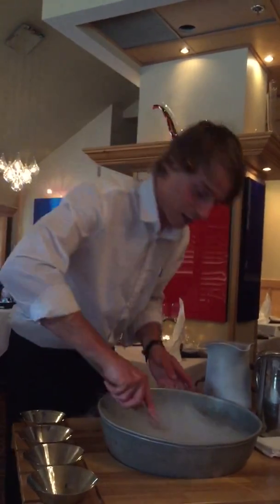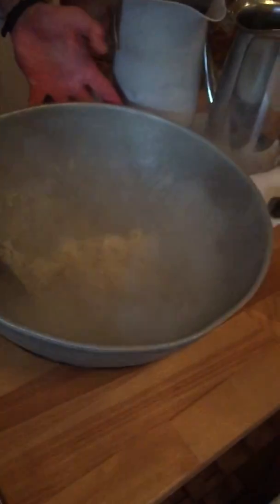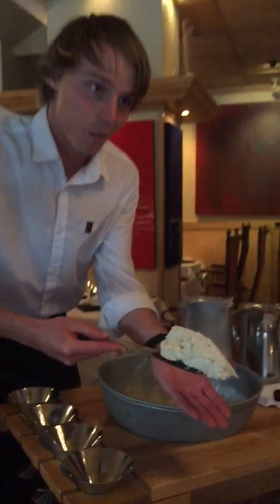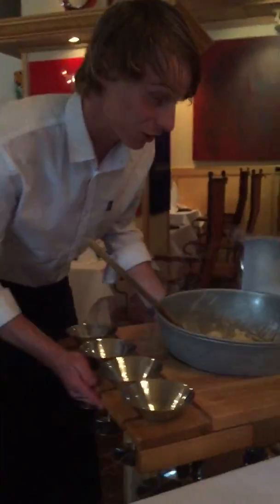And then we have a smooth, creamy finish to our ice cream. Which everyone claims is the best vanilla they've ever tasted. I'm being biased, it's kind of like winter in the north there. A few seconds there — voila. We have our finished ice cream, and then a little bit of flair to the show.